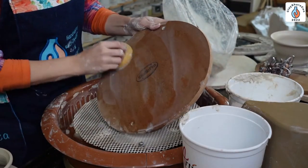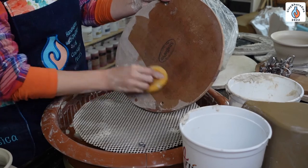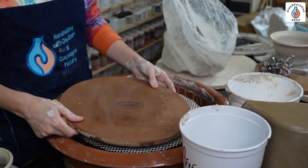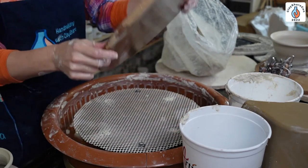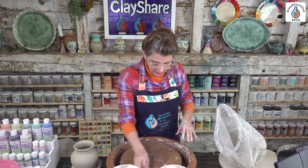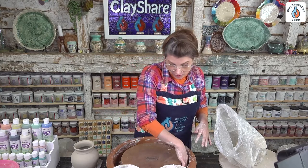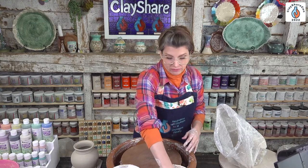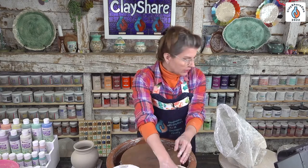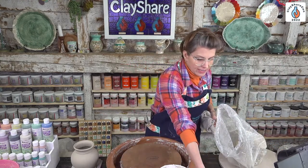We'll put another bat on because we're going to trim now — this is a trimming demo. Do I prefer standing up? It's harder to pull up tall forms. I prefer standing up for smaller things; for big things I still want to sit. I've been throwing sitting down for 22 years — it's really hard to adjust to standing up overnight. That said, standing can be great for your back, although throwing sitting down with the right posture can work perfectly fine for your whole life.